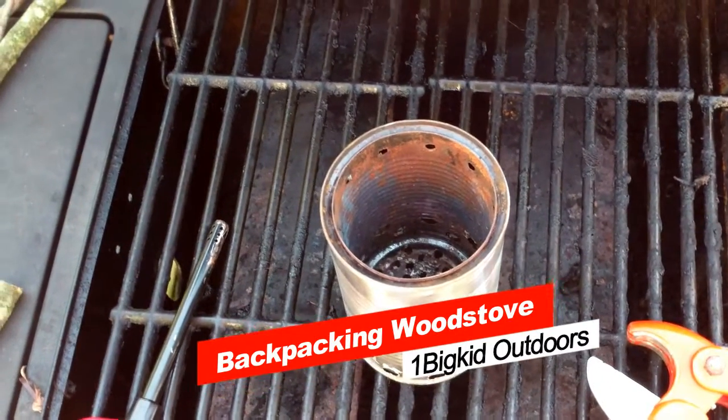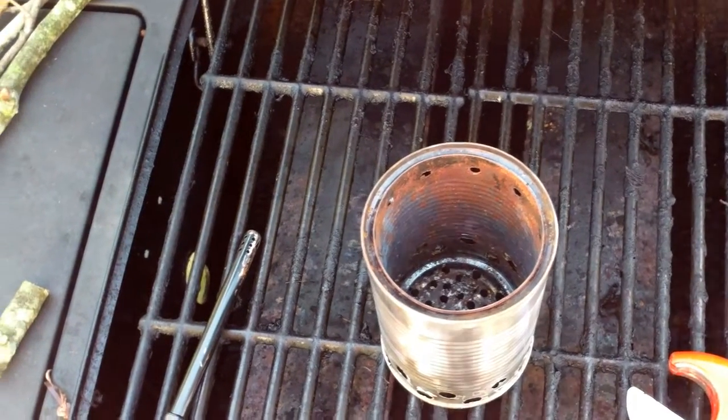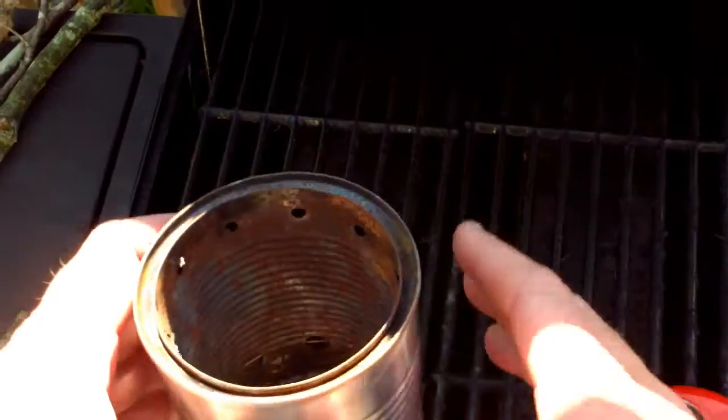Hi again, YouTubers. This is One Big Kid again, and I wanted to show you one of my favorite little stoves that I use for camping. It's a little gasifier stove, as you can see here.